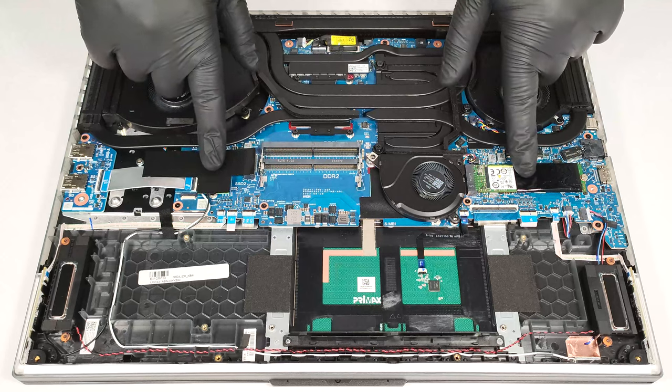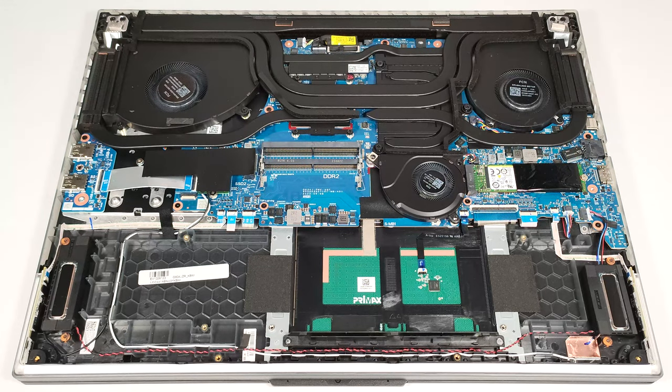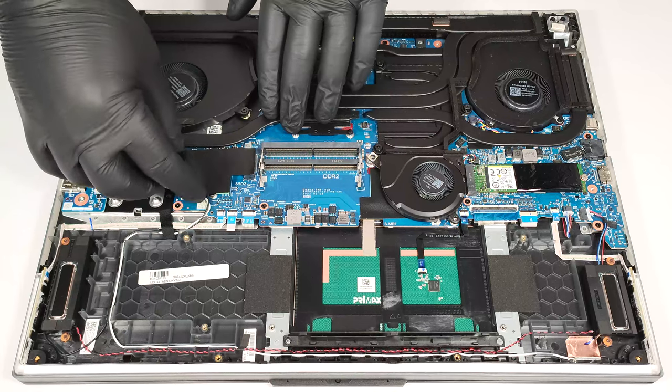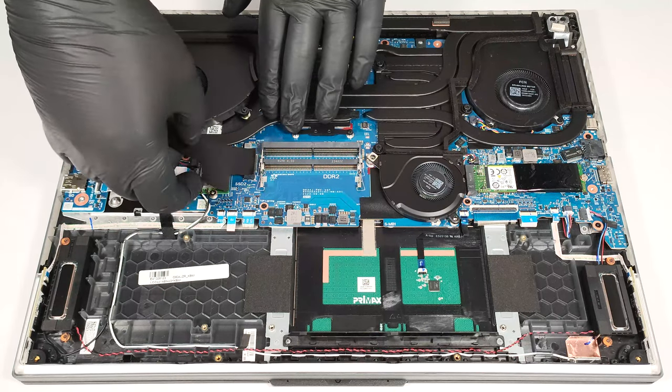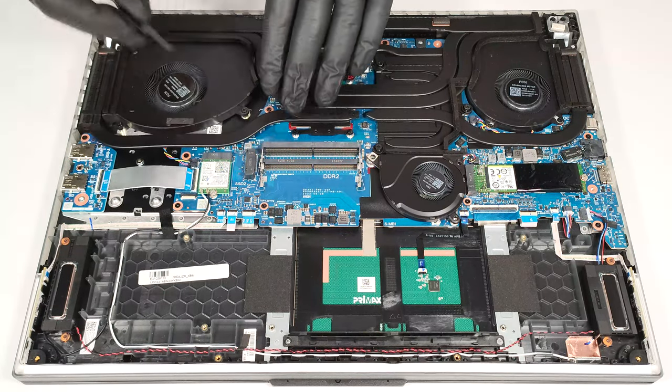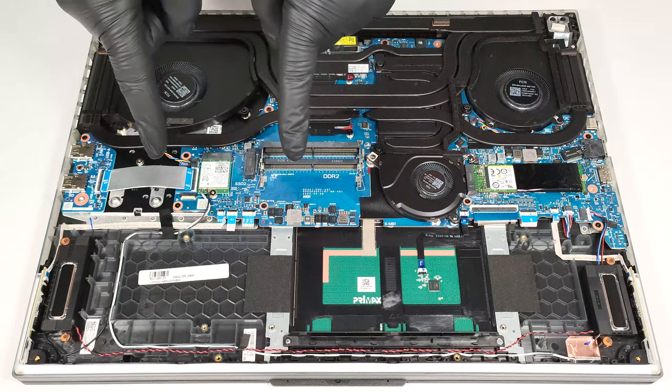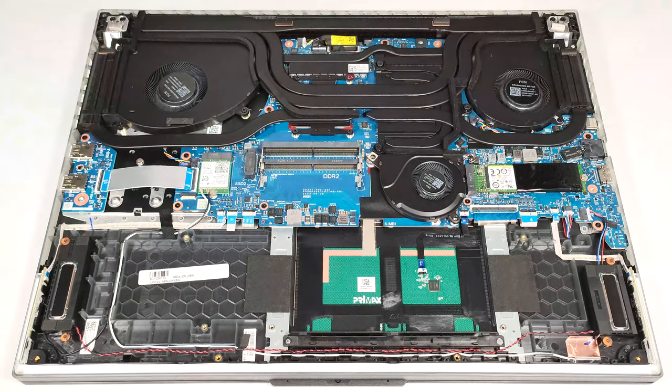For storage, you get two M.2 slots for Gen 4 SSDs. RAID 0 is also supported. This is another Asus laptop with a Wi-Fi card placed in front of an NVMe slot. When an SSD is installed, it'll almost fully cover the Wi-Fi card, which can potentially lead to connection problems.